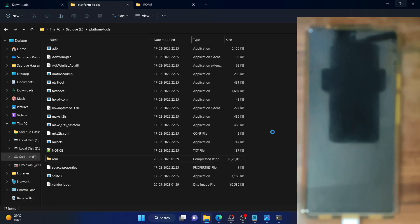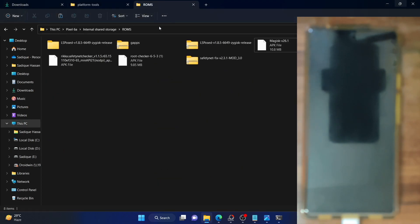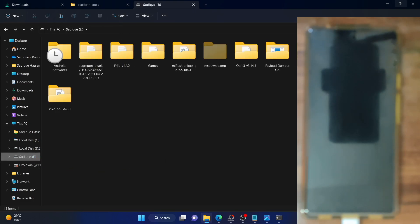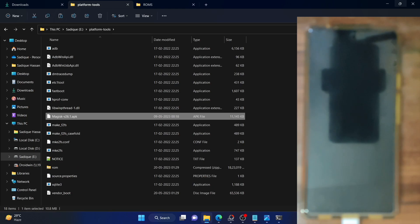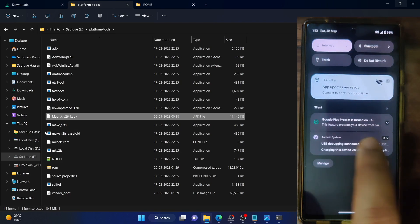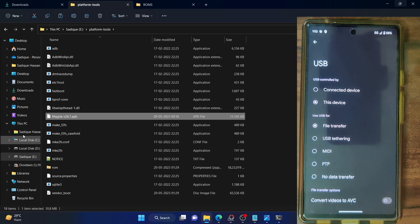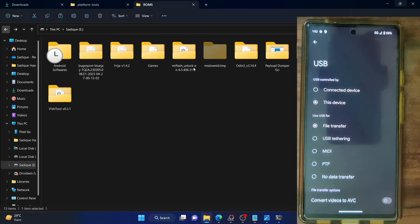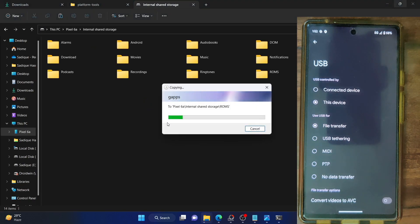Paste the Magisk APK file inside the platform tools folder. You also have to place one copy of the Magisk APK file on your phone. If your phone is not visible on your PC, expand the notification section, go to Android system, expand charging this device, and choose file transfer. Your phone should now be visible on your PC. Transfer the Magisk APK file onto your phone.